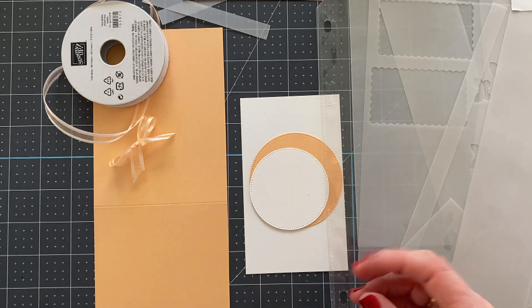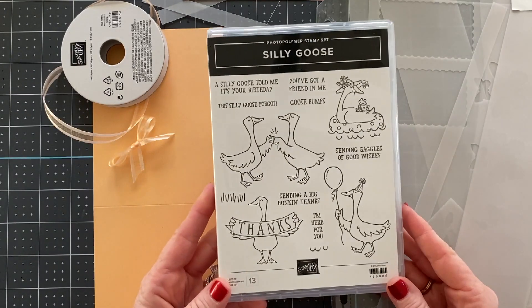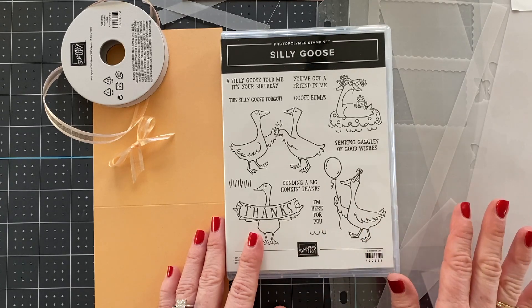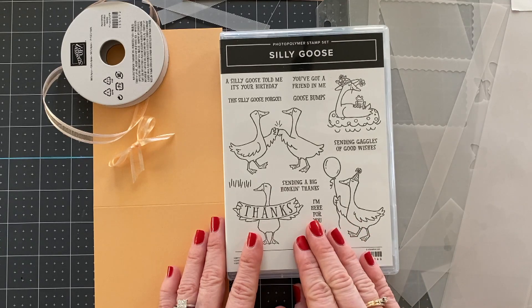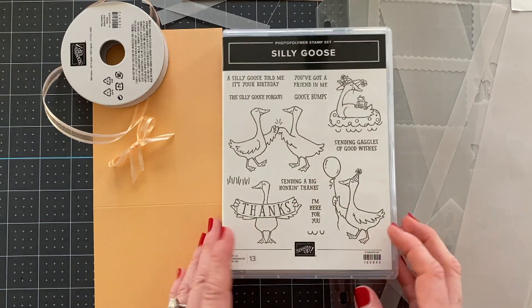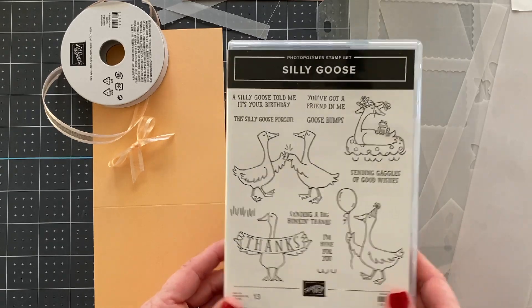Before we get started I want to remind you that we are using the Silly Goose stamp set and this stamp set is not available till January 5th. However, there are lots of other products in the catalog that you can purchase now, and if you do want to get this today then you can always purchase the Stampin' Up starter kit and put this right into the starter kit. This is exclusive for demonstrators to order until January 5th.